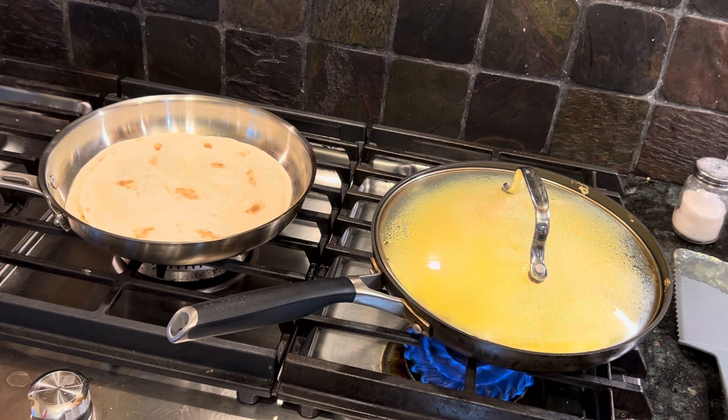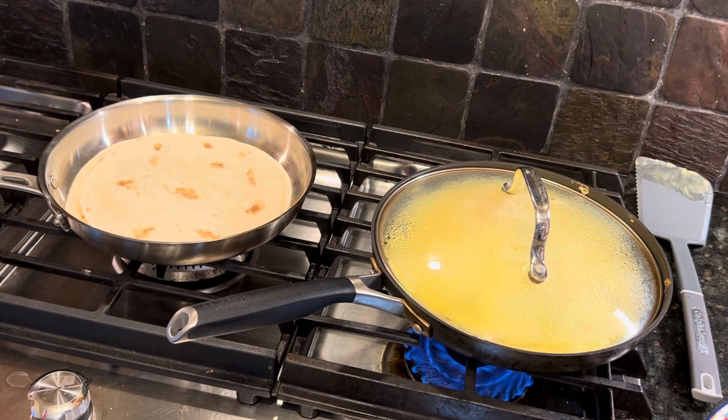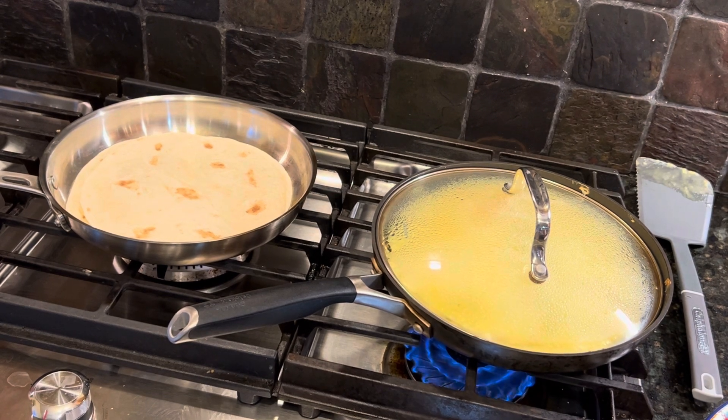I've been cooking breakfast for 51 years and I'm just so tired of doing the same thing every day. I have to do something a little bit unusual. I'm sorry I'm leaving you over there watching the stuff cook.